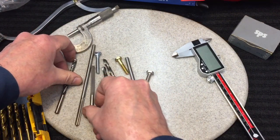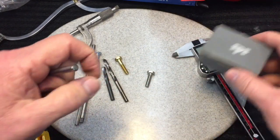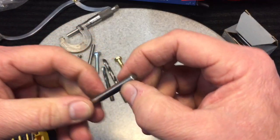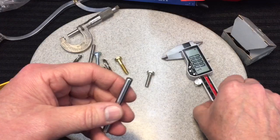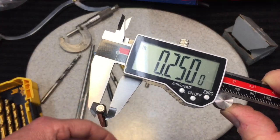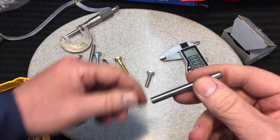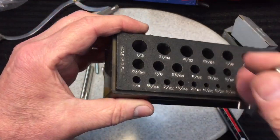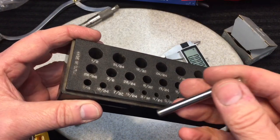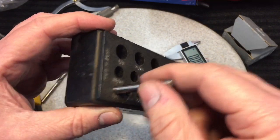You drill a hole slightly smaller than the size you really want and finish it off with a reamer — that'll make a perfectly round hole, and that's how you get a good fit. Now a dowel pin — dowel pins are made in the machining world to temporarily or permanently put things together. This one here is quarter inch, so it should measure about 250 thousandths. And you can see here — 250 thousandths. That dowel pin is one quarter inch. If a hole was exactly 250 thousandths, this pin would not fit because you can't have two sizes occupying the same space.